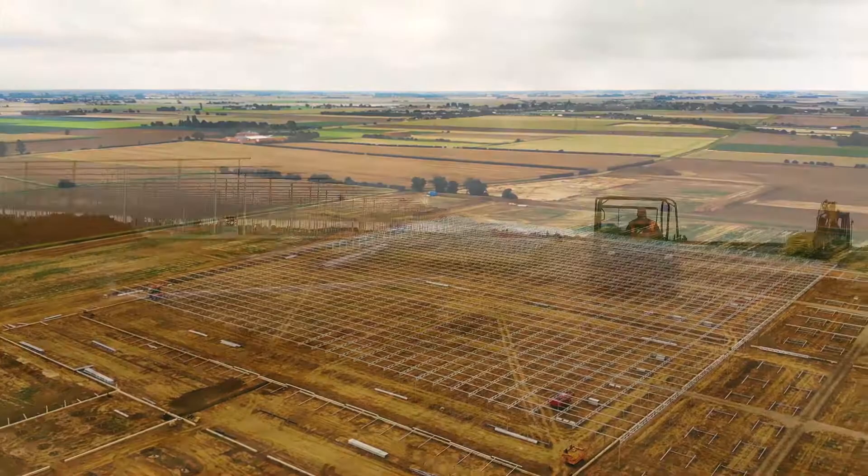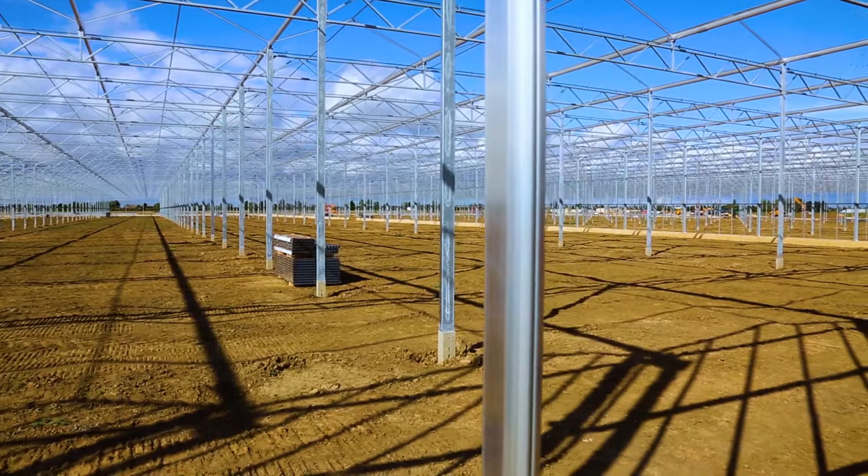Welcome to the third video of the progress on the Clay Lake project by KJ Greenhouses, KJ's GVBW. As you can see, we have finished the underground work for the rainwater discharge.